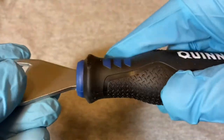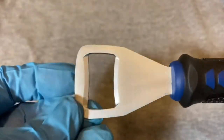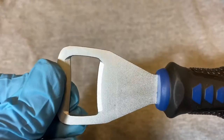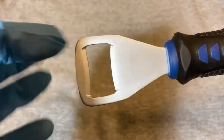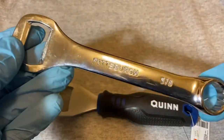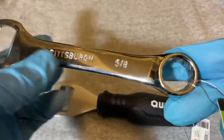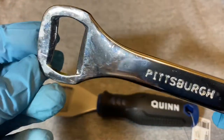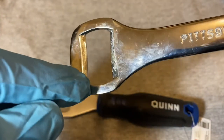It has this nice grippy ribbed rubber here, and the bottle opener itself is well cut — everything is symmetrical. A while ago I did a review on this bottle opener from Pittsburgh, also from Harbor Freight. It's an okay bottle opener, kind of a novelty — it has the five-eighths box head wrench there, and the side is the bottle opener. But as you can see, it's kind of cut cockeyed.